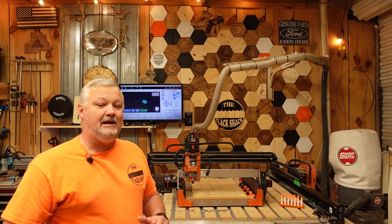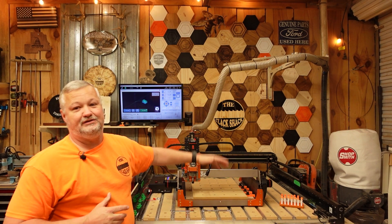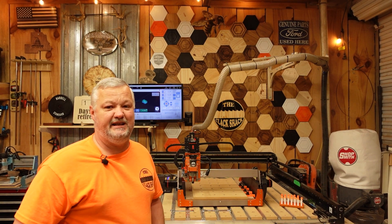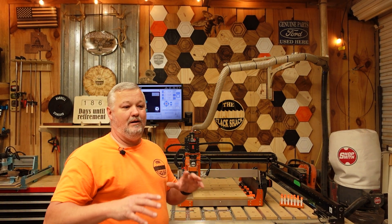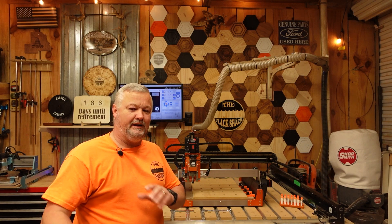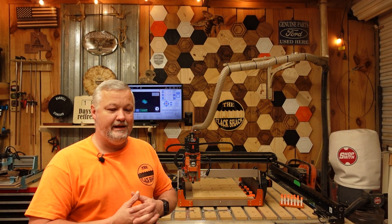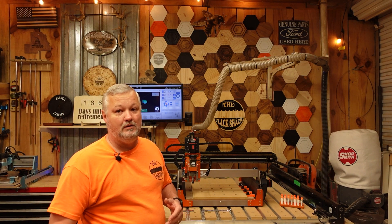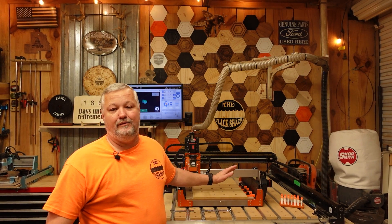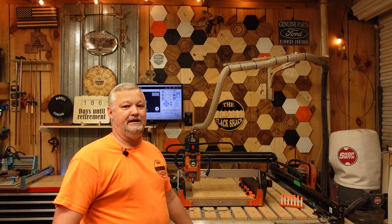Welcome back to The Shack. Today we're going to be talking about CNCs, more specifically the Fox Alien Masuda 3S. This is a 400 by 400 working area machine in its current configuration, but there are a lot of different ways you can expand the machine — they sell upgrades for it. So if you're looking at getting into CNCs and you want something small, portable, without a lot of room to work with, and you're on a budget of around $1,000, you may want to give this a look. Stick around — I'm going to tell you what I've found after testing it for about a week and a half, and the kind of results you can expect.